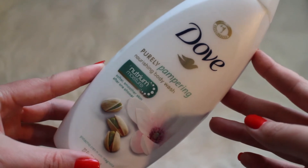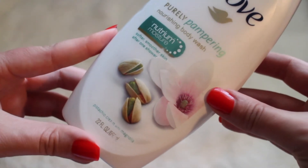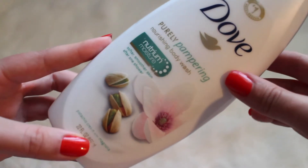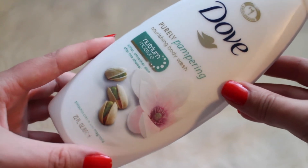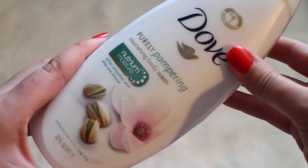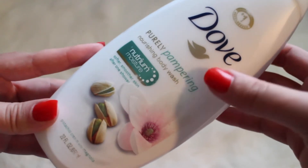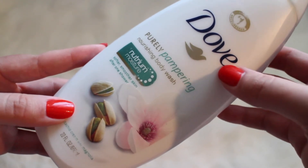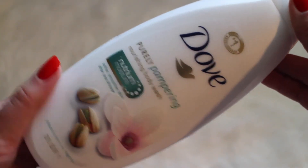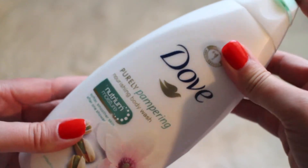If you have tried this Dove body wash you will know how incredibly amazing it smells. I am so deeply in love with this one. This is in the pistachio cream and magnolia scent. It is so moisturizing — you walk out of the shower and you don't really even feel like you have to apply moisturizer, that's how amazing this stuff is. I highly encourage you to try this out. Yes, it is pricey, but it is worth every penny because it smells so incredible. I can smell it all the way over here.